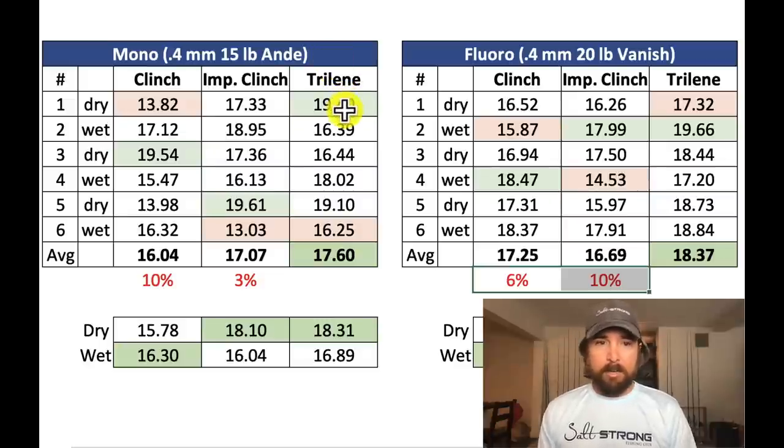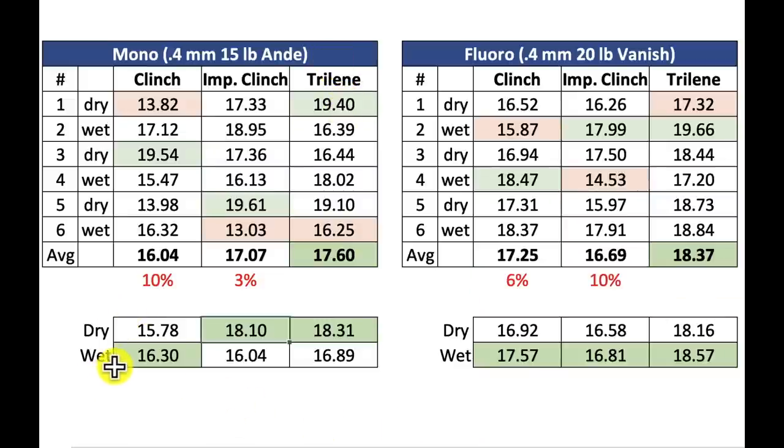Now for the dry versus wet. I was expecting the wet to win handily. The clinch knot has a lot of friction on the lines — you have to move a lot of line under tension, a lot of movement, a lot of room for issues. But what was interesting for mono — the 15 lb Andy — the dry actually won handily in two cases, and on the clinch knot the wet just barely beat it. Really shocking — I was not expecting that.